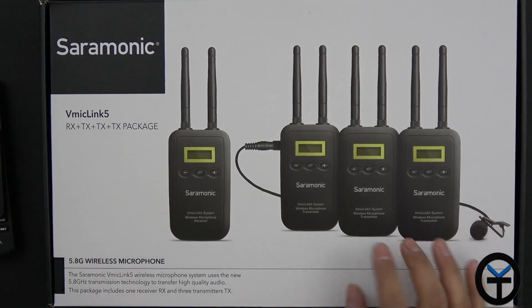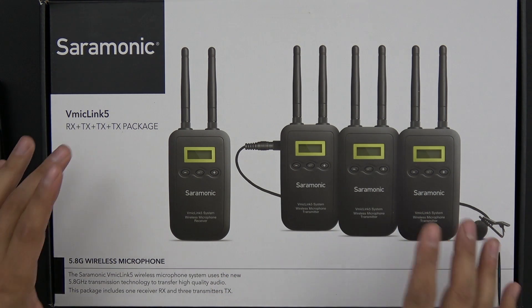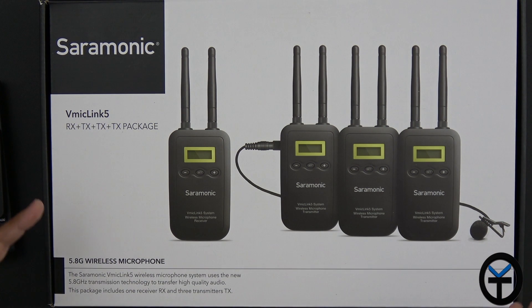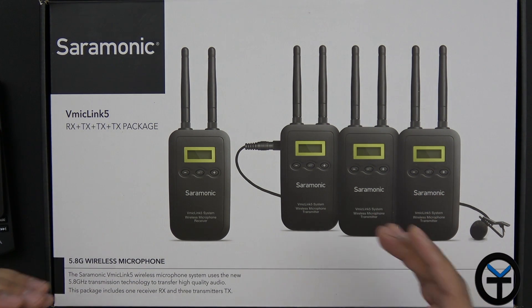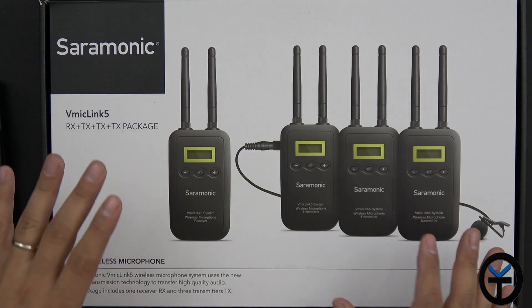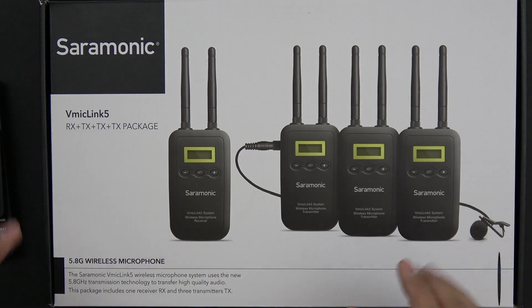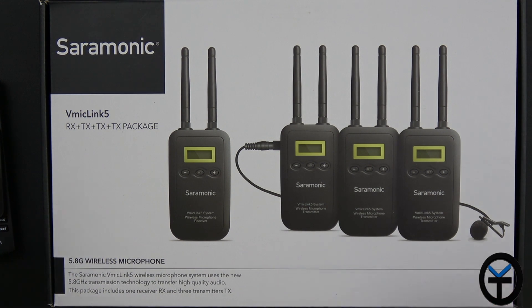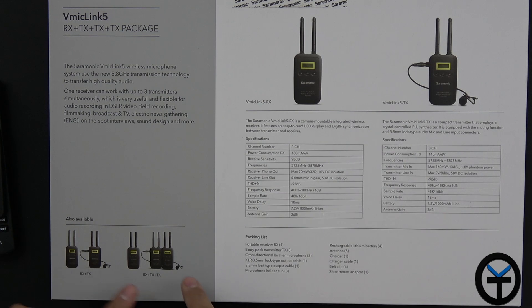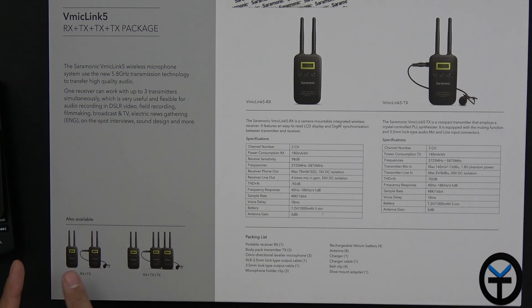I'm really excited that we have three transmitters and one receiver with lavalier systems, which is going to be great for events and shows, especially when you have more than one subject. It's hard when you have just one microphone, so if you're looking to have multiple subjects walking around, this is going to be really good for your audio. Running at the 5.8 gigahertz spectrum means we should have less interference from other microphones using UHF and VHF. They also mention there's a two-transmitter-to-one and a one-to-one setup available.